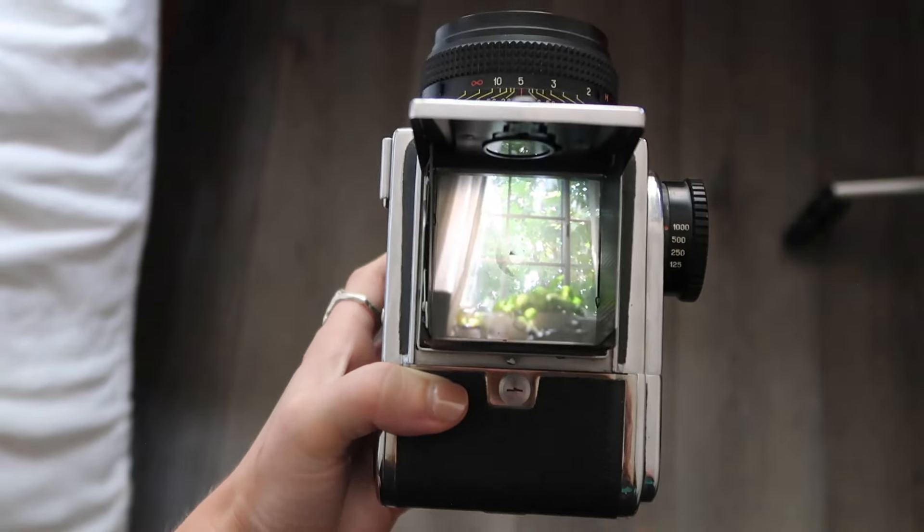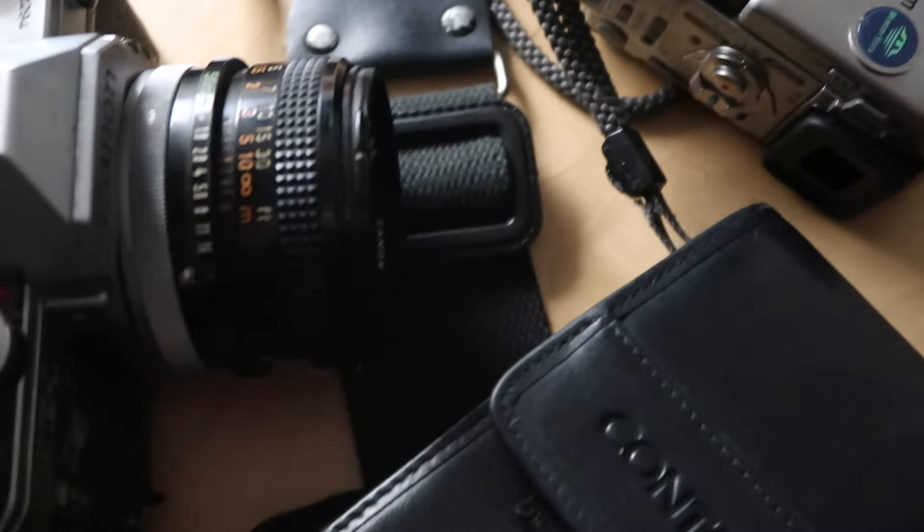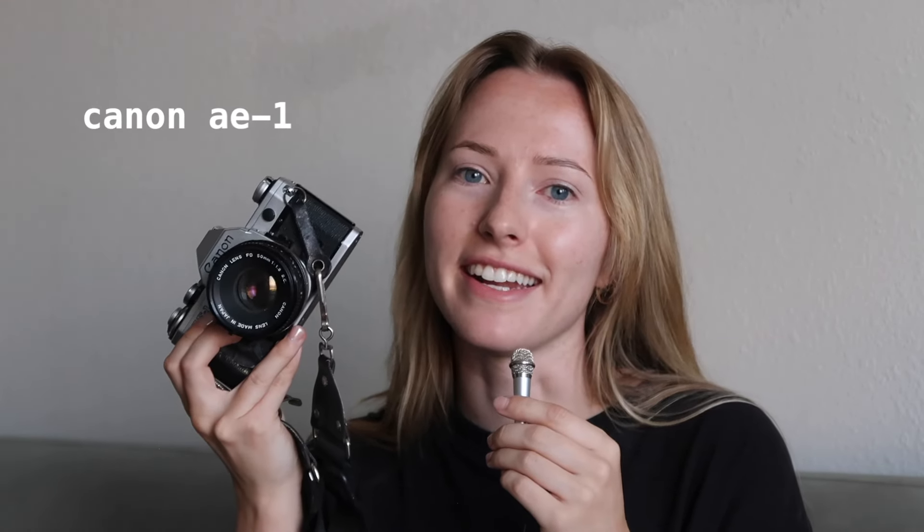Hello, welcome to my camera tour. My name is Laura. I'm a freelance DP and photographer based in LA. I have a lot of both video and photography cameras. Today I'm going to talk a little bit about what I like about each camera, what is challenging about each, and what kind of projects I like to use them for.